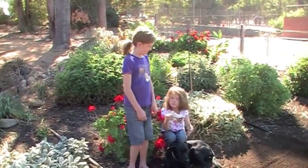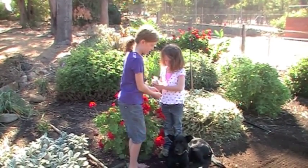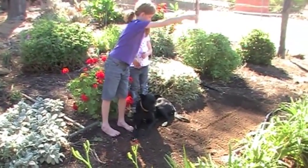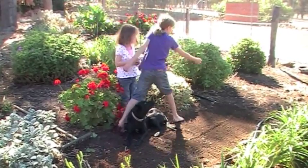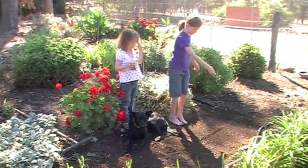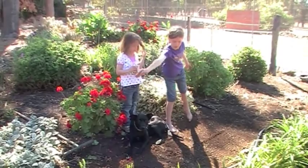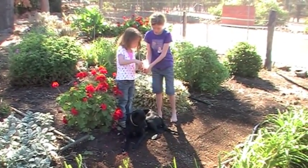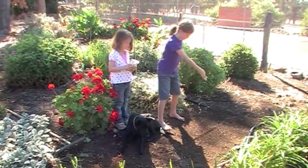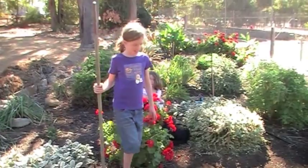Now it's time to plant the seeds. This is how thick you should plant the seeds. Now I'm going to rake over the seeds so they can grow.